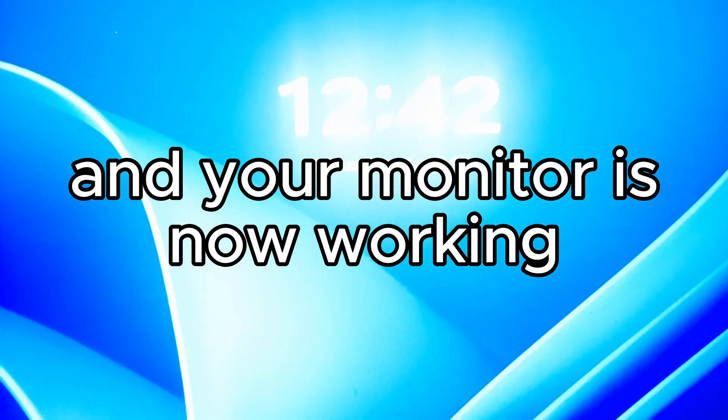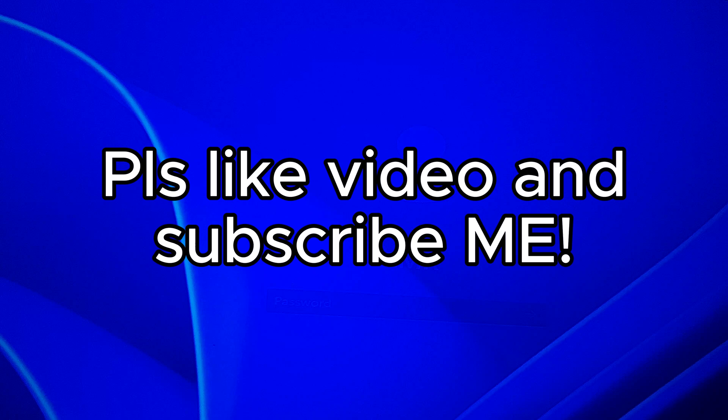And your monitor is now working. Please like the video and subscribe.